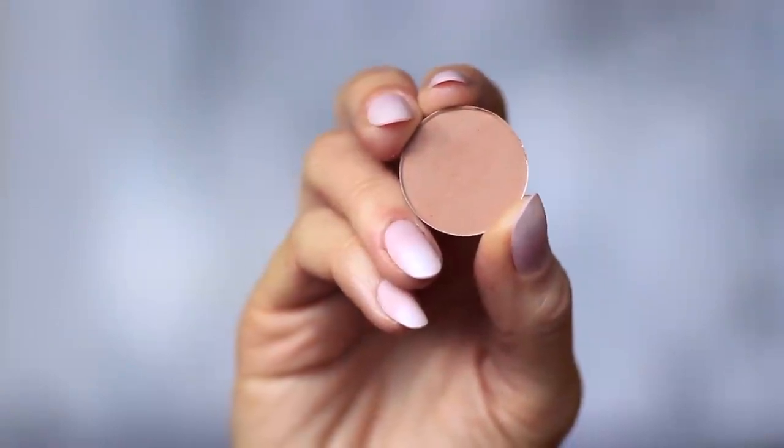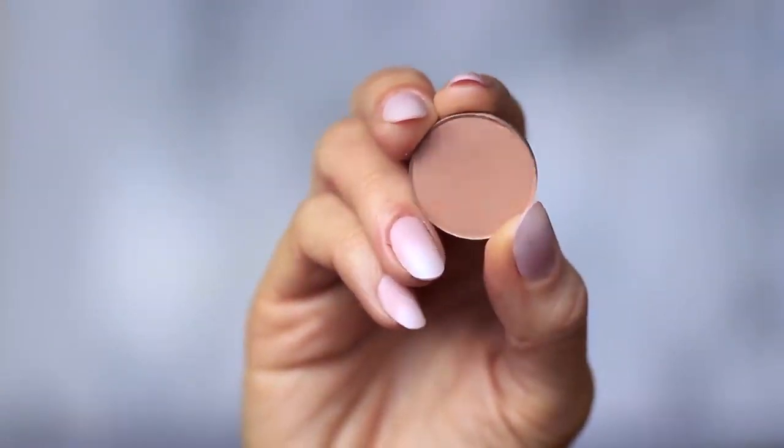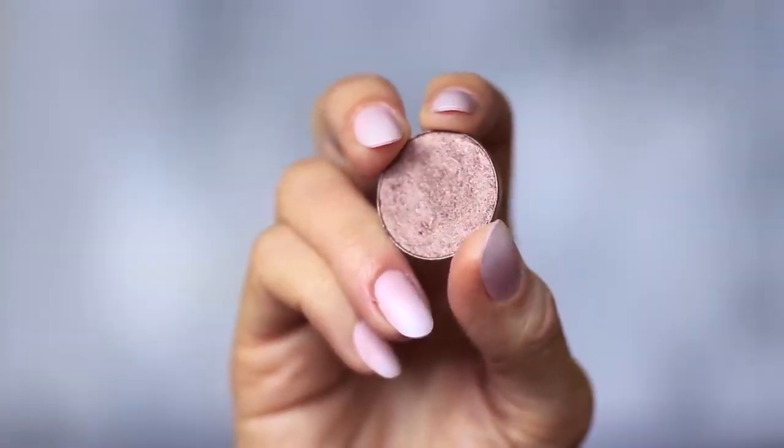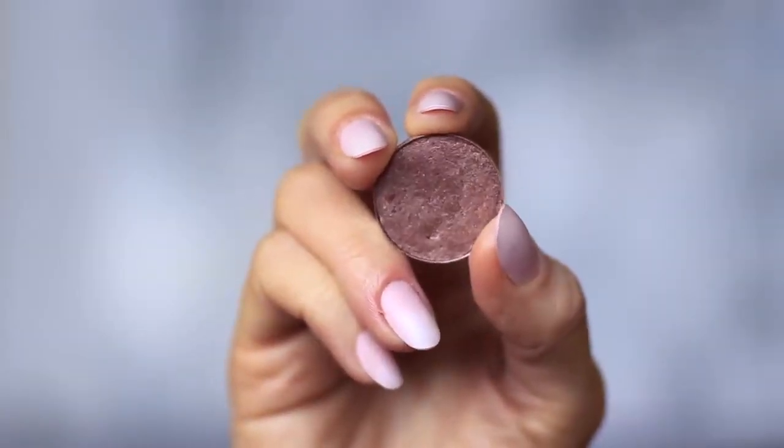For this look, you will need two eyeshadows. One matte mid-tone, which is at least one shade darker than your skin tone. One metallic bronze — either a golden bronze, silver, or in my case, a purple bronze.